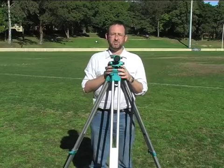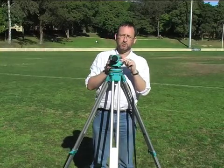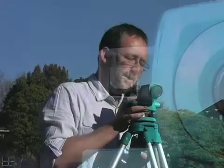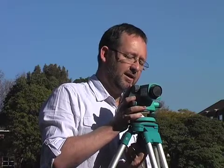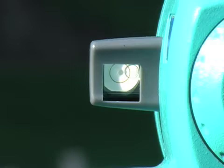To try to level the instrument, you are concentrating on the small circular bubble level that is on the side of the dumpy level. Initially, you can undo the major screw and adjust the instrument slightly to get the bubble into position. What you see when you look down onto the level is a round section with a ring on top and the bubble of air.